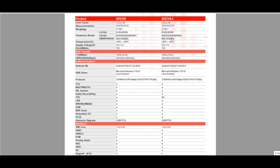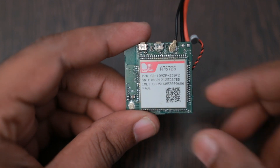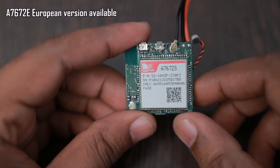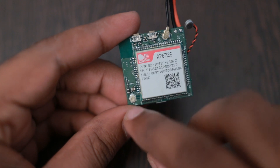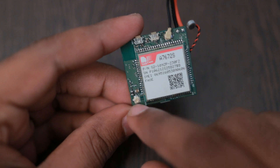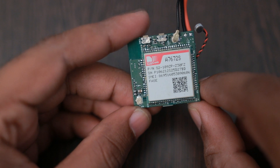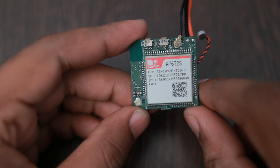This device is based on the A7672S series LTE module, which is specifically designed for the Indian market and is cheaper compared to the SIM7600 series. It is essentially the same as the A7670C or A7670 series, except it has an analog mic option and inbuilt GNSS support. If you connect an antenna, you can directly use the internal GNSS of the A7672S. I'm getting this module for about 800 rupees from Campus Components.